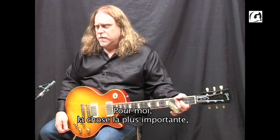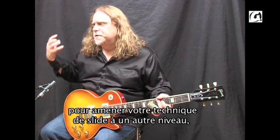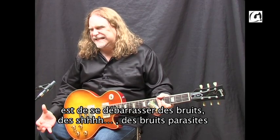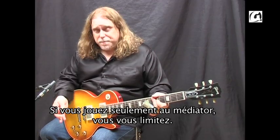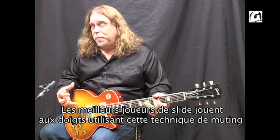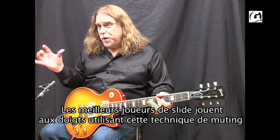To me, the most important thing to take your slide playing to the next level is to try and get rid of some of the noise and the overtones. So if you're only playing with a pick, you're kind of limiting yourself because the best slide players are all playing with their fingers and using this muting technique.